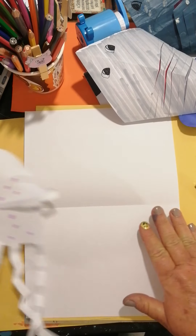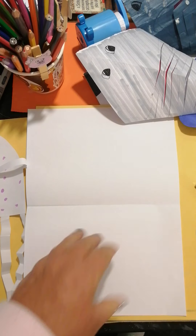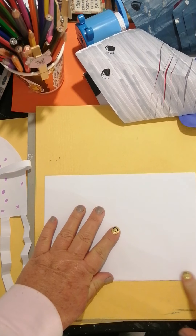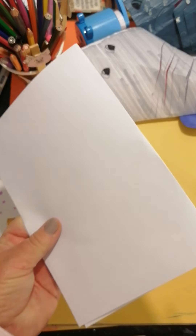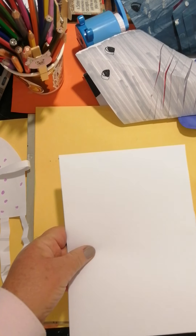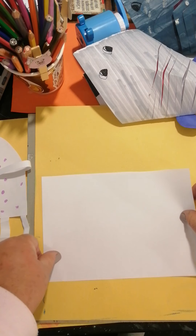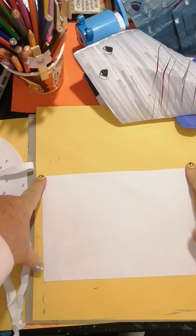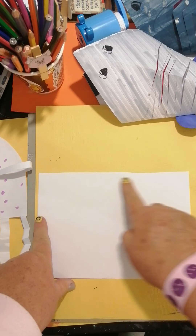All we need for this is one piece of paper. I've got two different markers - you can use two different pencils. It's going to be very easy. We're going to fold our piece of paper in half and cut it in half. We're going to take our first half and hold it this way where the longer side is on this side and the shorter side is the length - the longer side is on top.